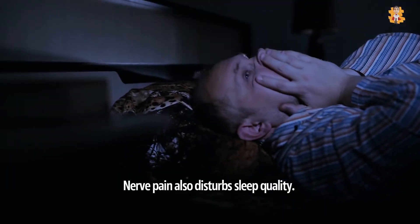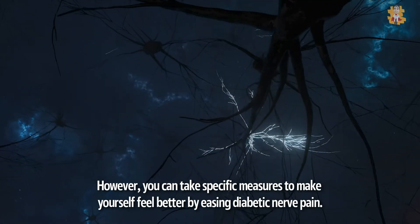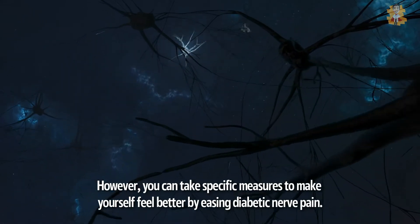Nerve pain also disturbs sleep quality. However, you can take specific measures to make yourself feel better by easing diabetic nerve pain.